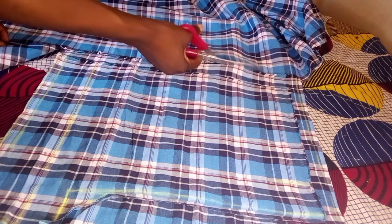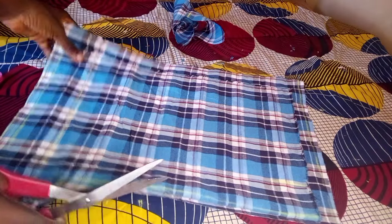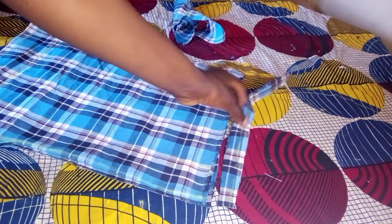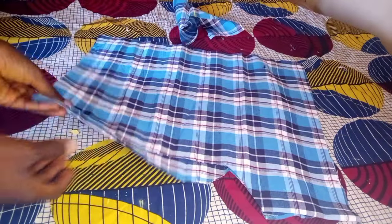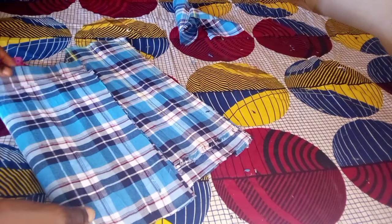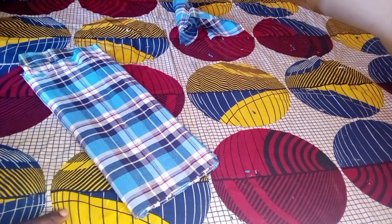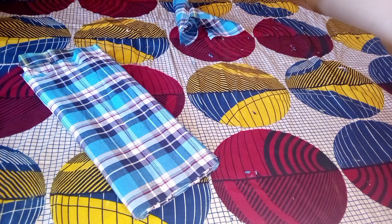So this is it. This boxers is for a medium-sized person. We are done with the cutting. You can see we only have this in front, then the allowance at the back. I'm going to make another video — Part 2 of this video — where I'm going to be teaching how to sew. If you find this video helpful, kindly like this video and leave your comments. Thank you guys for watching. Have a lovely day. Bye!